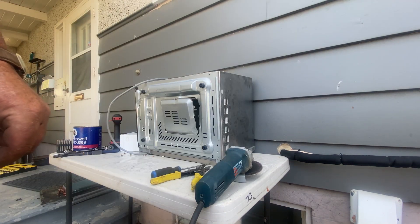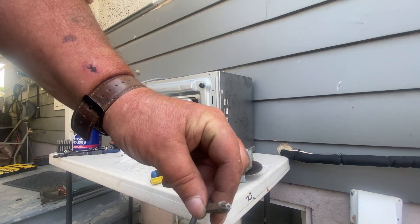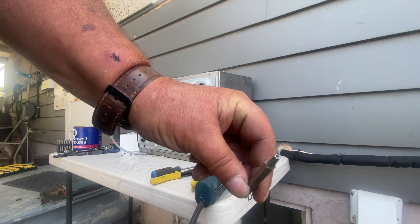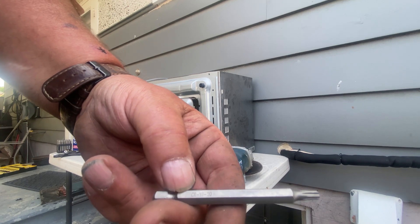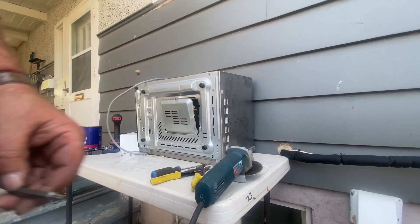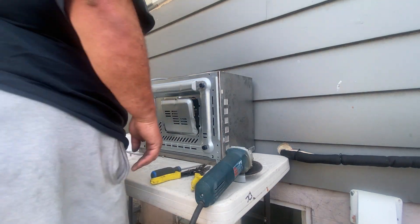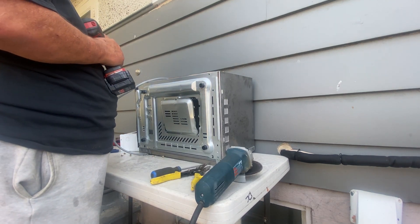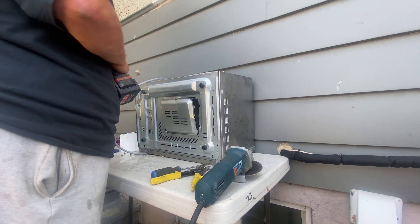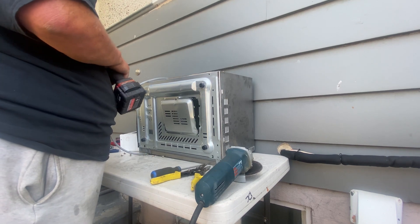The rest of the screws that have to be taken out have a security bit, so they're basically a Torx with a hole in the center. You need that to get into most microwaves. This one's a T20 security bit — CRV, blah blah blah. And we'll just take the rest of those screws out.